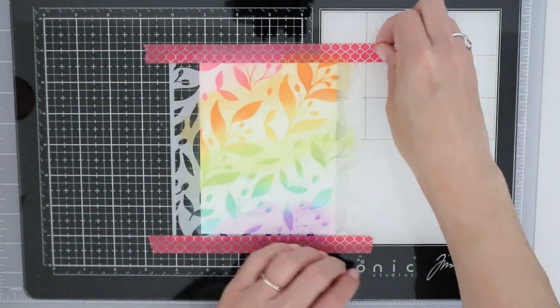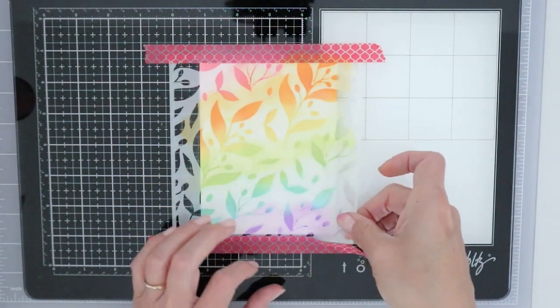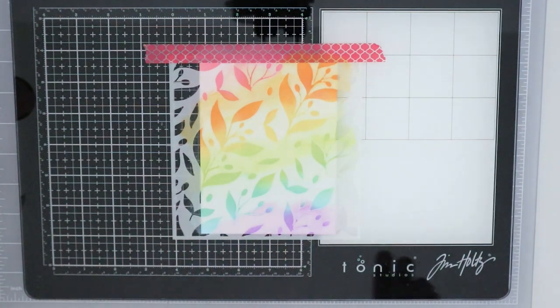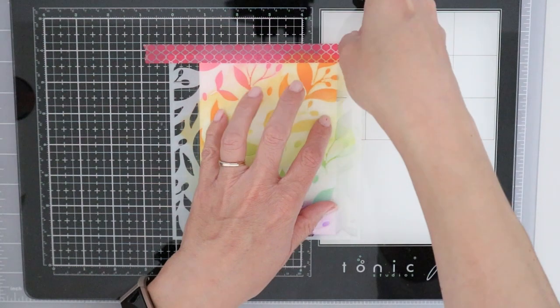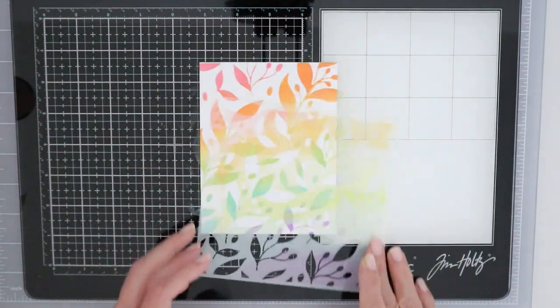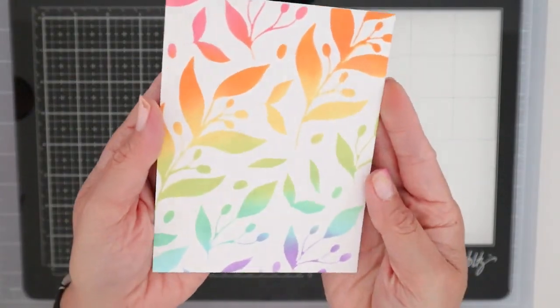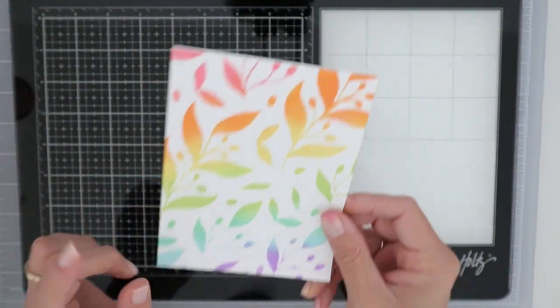We're almost done here — I really love the color flow this has. Let's lift this off and see what we have underneath. You'll want to be gentle when removing the stencil, because if you taped onto the paper you might end up pulling some of it off. Even with low-tack tape there's always that possibility. Wow, I absolutely love that gentle transition of color. Awesome.